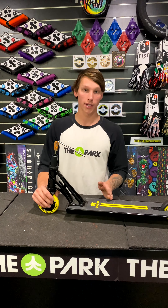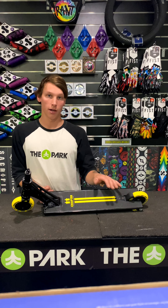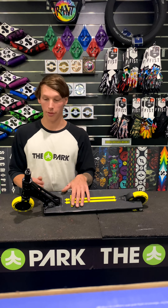So you've got the 5.3-inch wide deck and 21 inches long. Now that I've shown you the scooter from it being apart to me putting it together, I'll take it apart again and explain a couple more things.